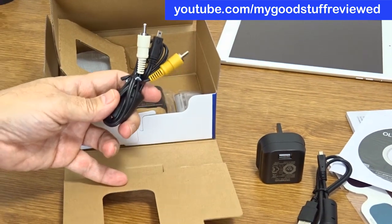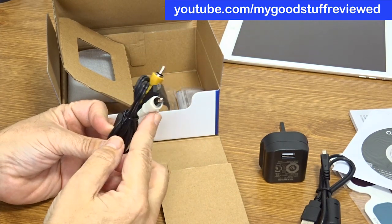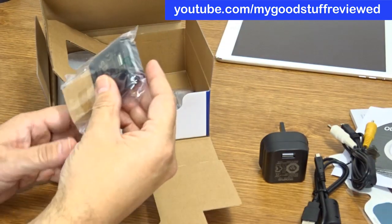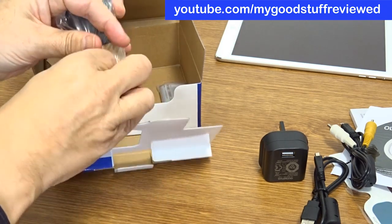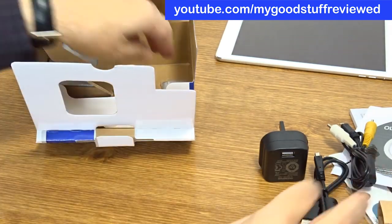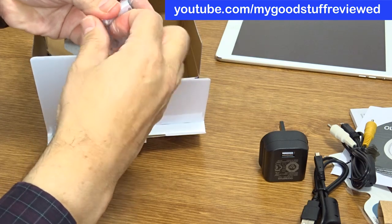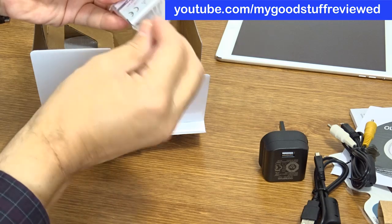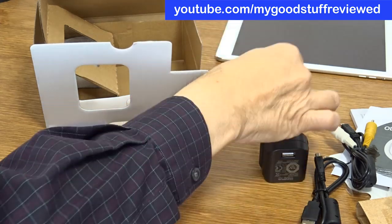I'm just checking that the framing's okay. And then we have another cable — this must be component out if you want to plug this into your TV for playback. Not something I would ever do, but there you go. Then we have another charger, and this must be an international plug — yes, it is. So if you travel abroad, you're covered. And the battery, of course — this is a lithium ion. So there's the battery, we've got a lot to play with here.